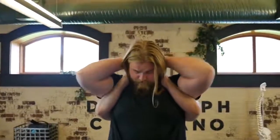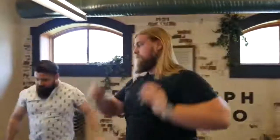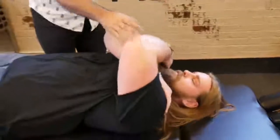I want you to lean back just a little bit. Your elbows together. Good. Good, back to your elbow. Good. Alright.